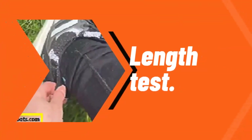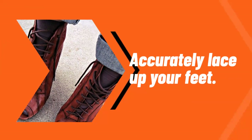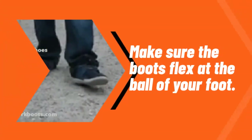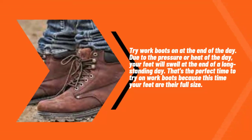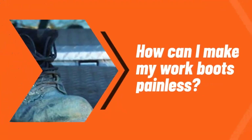Length test: accurately lace up your feet and make sure the boots flex at the ball of your foot. Try work boots on at the end of the day — due to the pressure or heat of the day, your feet will swell, so at the end of a long standing day your feet are at their full size.